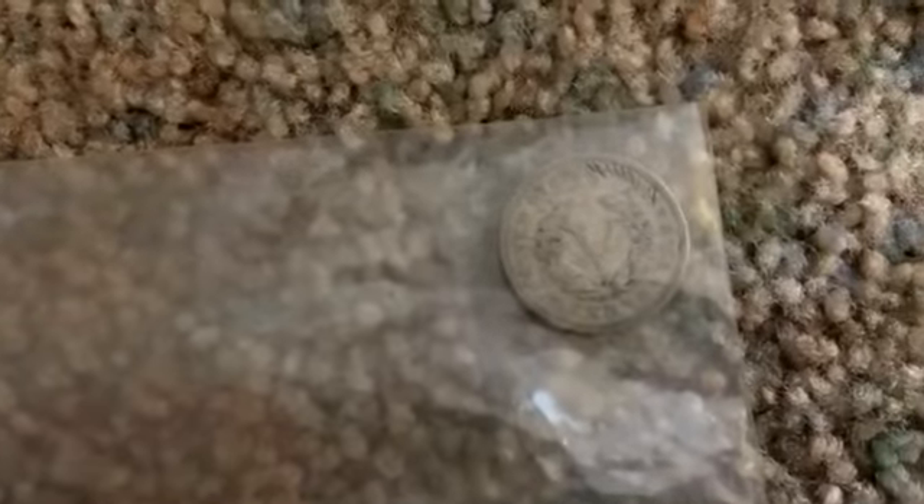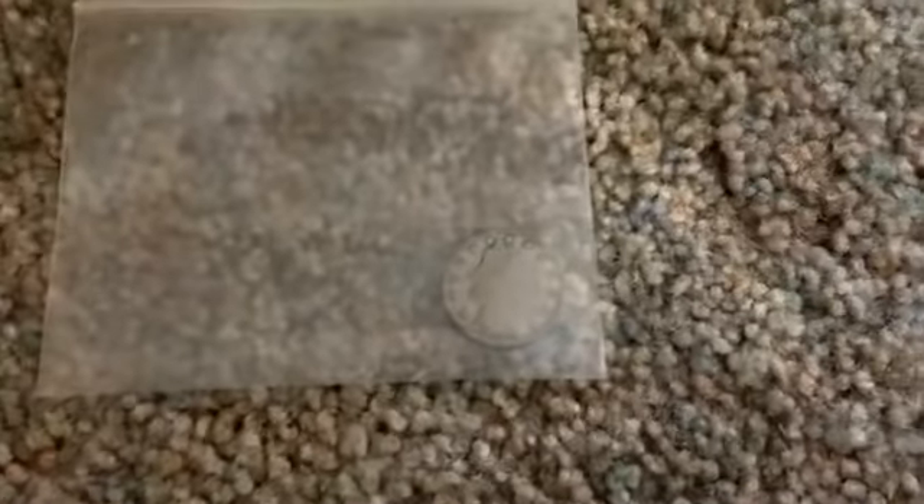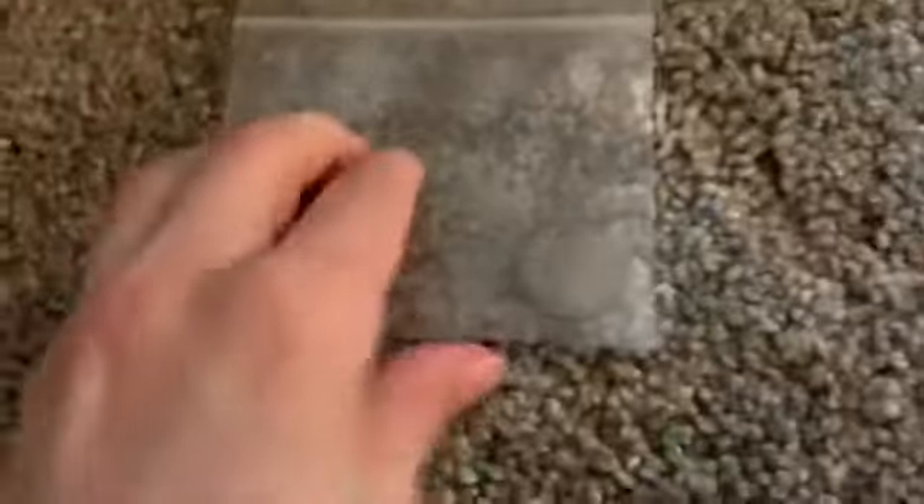It's untouched but it has some signs of wear. On the back here we have the V — very, very cool. Again, it is untouched but does have signs of wear, and it is roughly around $150. So that's that one.